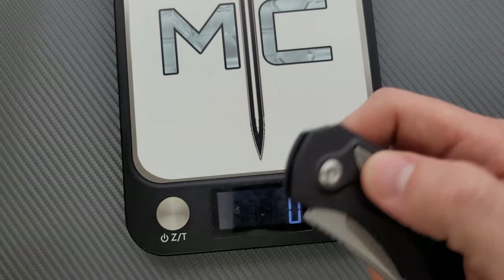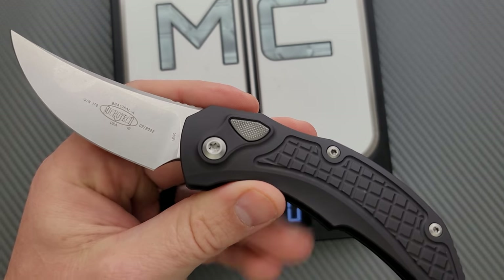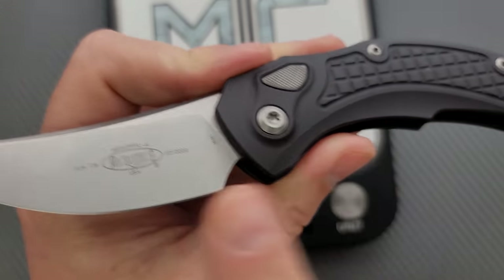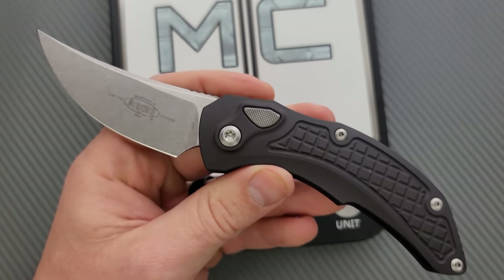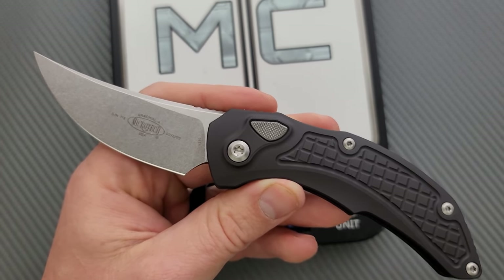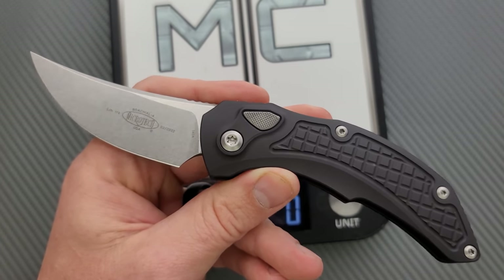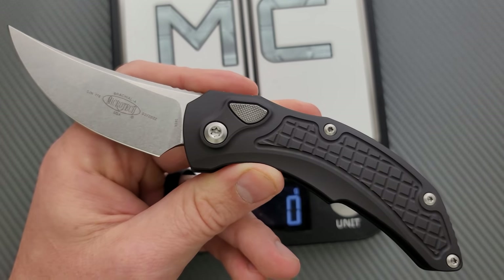What are we looking at for materials? We have M390 for the blade steel as per usual. Keep in mind, Microtech will sometimes swap the steel out with 204P — which is Carpenter's version of M390 — and sometimes LMAX. So when you go to a website and the picture shows M390, it doesn't necessarily mean that's definitely what you're getting. If you want to know for sure, call the retailer and ask what steel is in this batch. The 204P and M390 are going to perform pretty much exactly the same. LMAX is going to be a bit tougher but a bit less stainless — a little less edge retention, but definitely easier to sharpen. So you pick your poison.